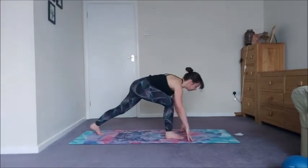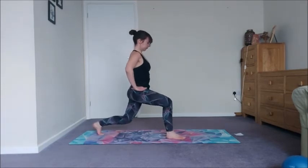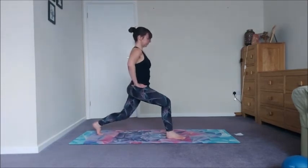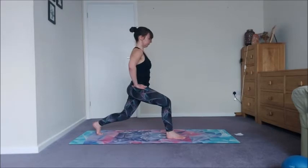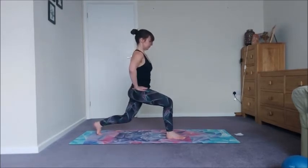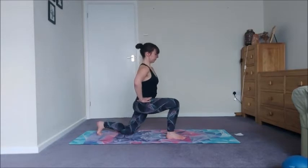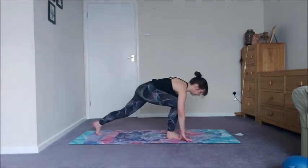Whatever leg is in front, step it between the hands, curl the butt cheeks under, crescent lunge. We've got eight drops this time — 7, 6, 5, 4, 3, 2, and 1. Hands to the floor.